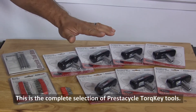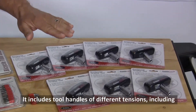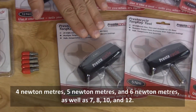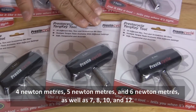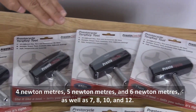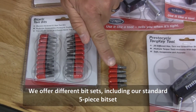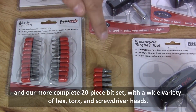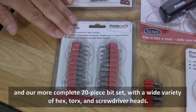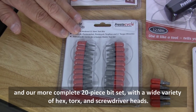This is the complete selection of PrestiCycle torque key tools. It includes tool handles of different tensions including 4 NM, 5 NM and 6 NM as well as 7, 8, 10 and 12. We offer different bit sets including our standard 5-piece bit set and our more complete 20-piece bit set with a wide variety of hex, torx and screwdriver heads.